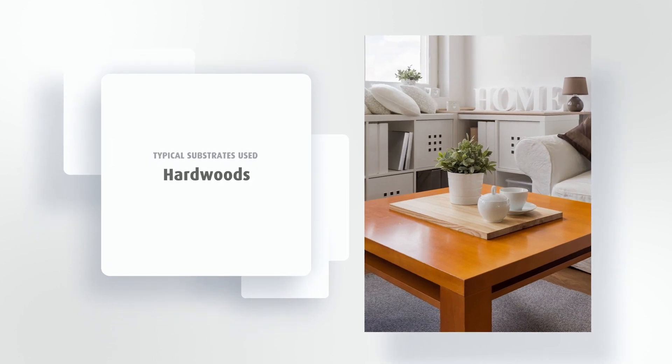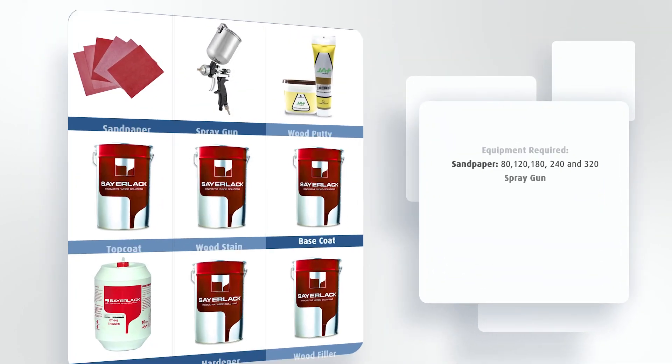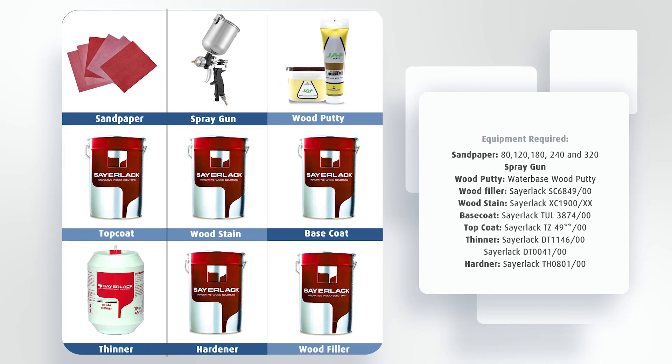Typical substrates used: hardwoods. Equipment required includes 80, 120, 180, 240, and 320 grit sandpaper.